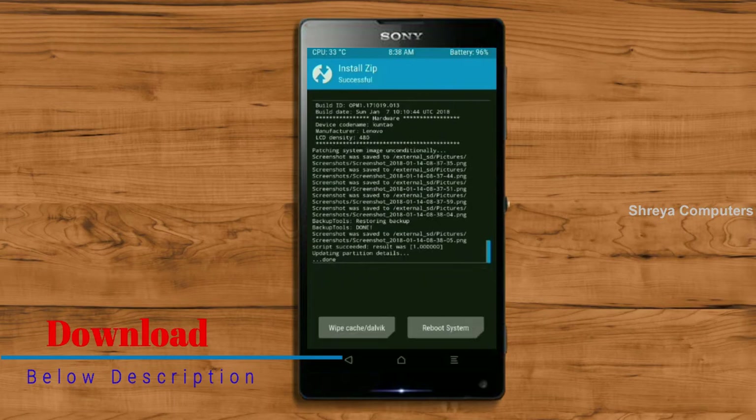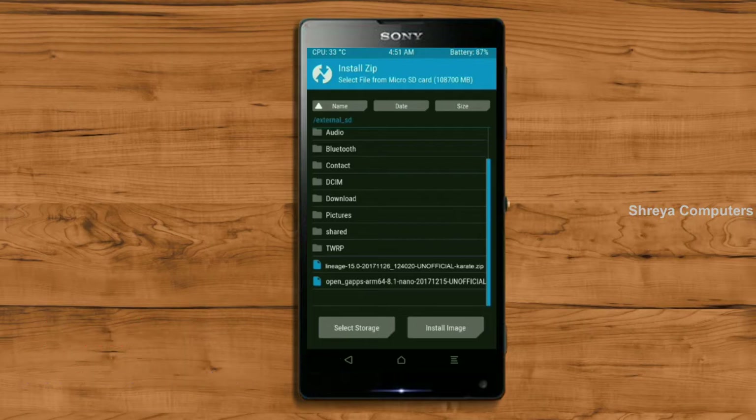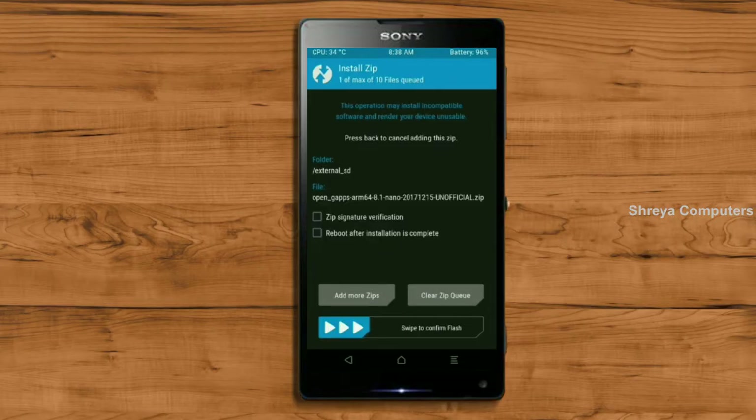Click on the add more option. Select the GApps. Friends, here I will choose the nano version of GApps. The available versions suitable for this ROM are: pico, aroma, stock, and micro. After selecting this, swipe right to install.